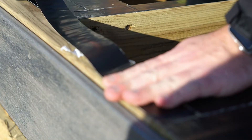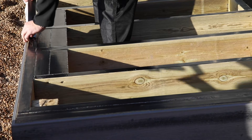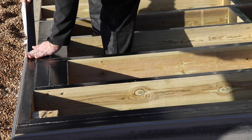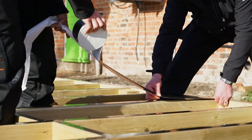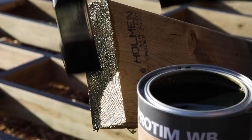For a timber substructure, we recommend using Trex Protect Joist or Beam Self Adhesive Butyl Tape to prevent moisture ingress where the screw is inserted into the top of the timber. We also recommend using an end coat preservative treatment to protect the ends of the timber where it has been cut.